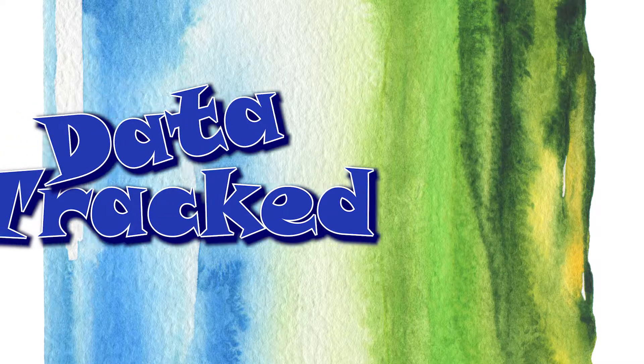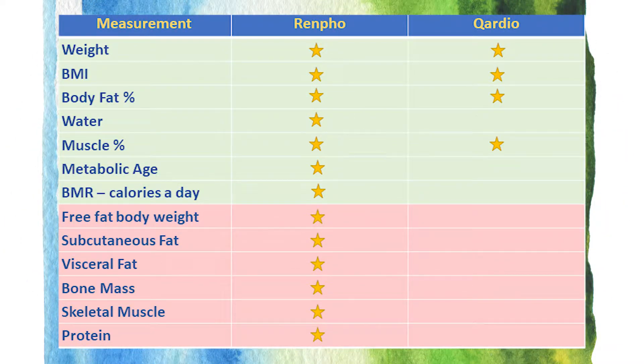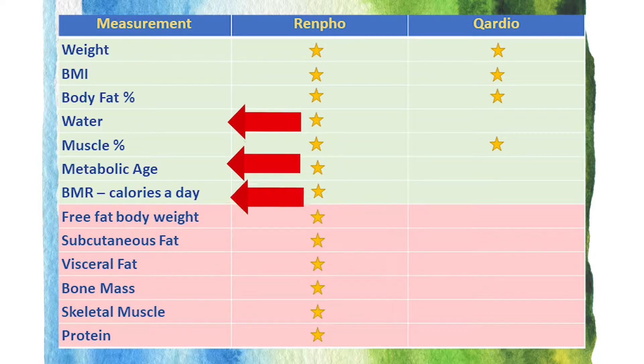What about data tracking? What do each of these scales measure? Here's a comparison of the information provided by each product. I highlighted the data I use in green. Renfo tracks more information, and there are a couple of data points I like that the Quadro doesn't have — and that's going to be the water percentage, the metabolic age, and the BMR.